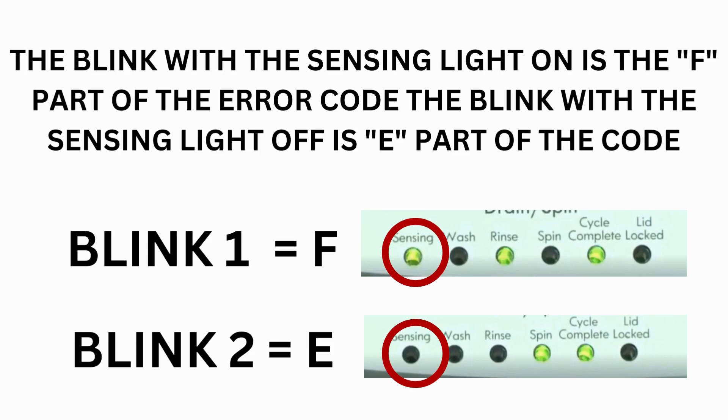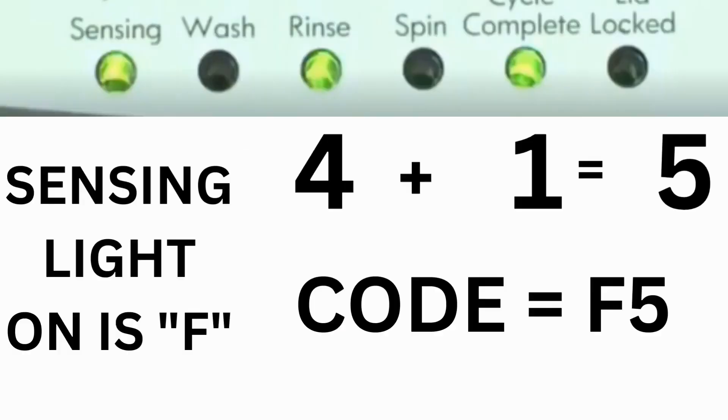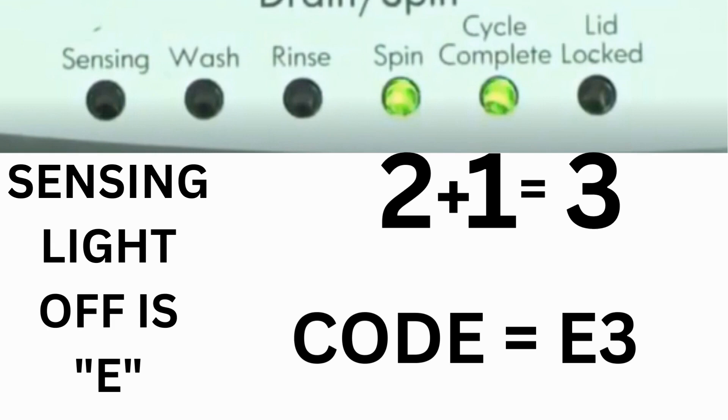The control displays up to 4 error codes. Step 3: Read the error codes. Error codes for VMW washers have two parts. The first is the letter F followed by a number, and the second is the letter E followed by a number. Which lights are illuminated indicates the numbers. The sensing light on indicates F; the sensing light off indicates E. The wash light equals 8, rinse equals 4, spin equals 2, and cycle complete equals 1. For example, for error code F5E3: when the sensing light is on and the rinse and cycle complete lights are on, adding all three together equals 5 — so the first part of the code is F5. Then on the other flash of lights, the sensing light is off but the spin and cycle complete lights are on — adding them together makes 3, so the second part of the code is E3. That's one complete code.